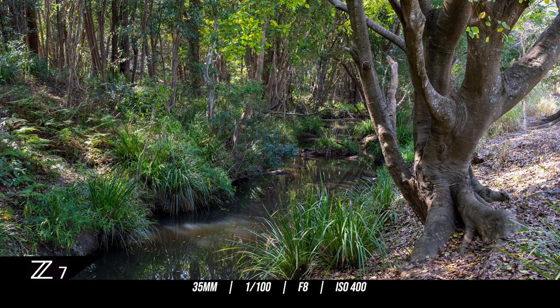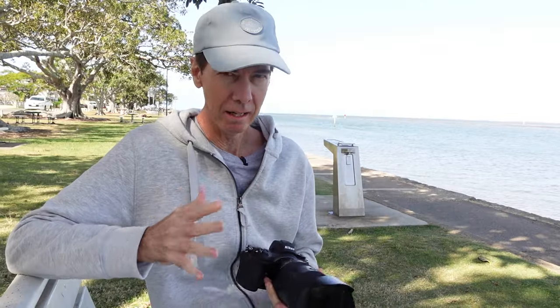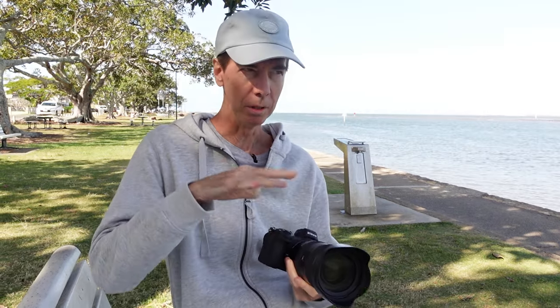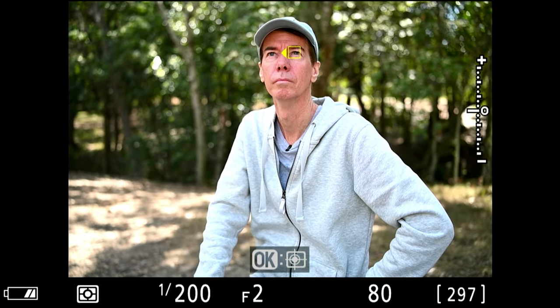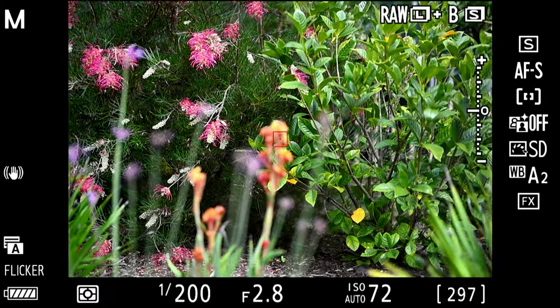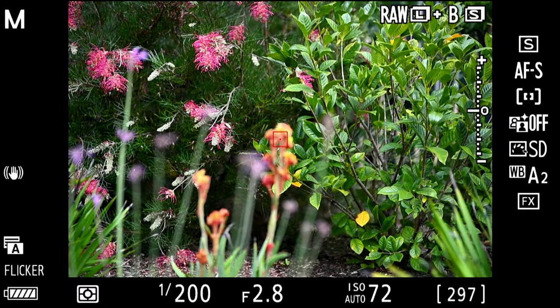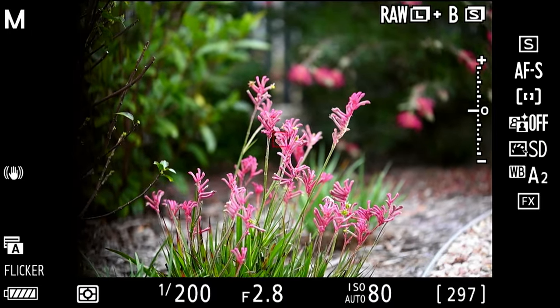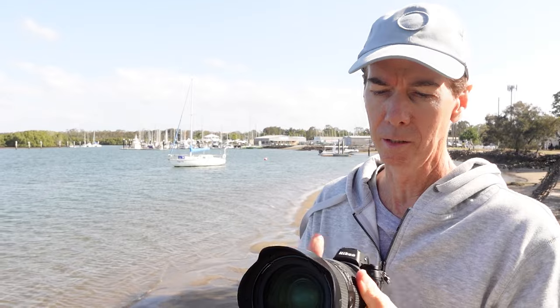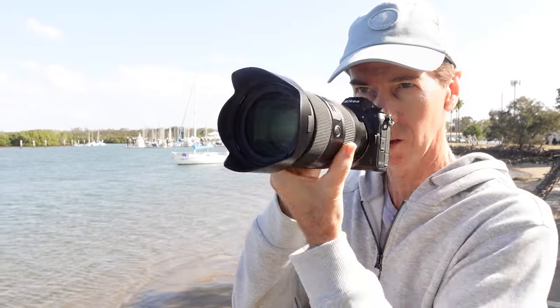Straight away after using this Tamron lens on the Nikon Z7, I can tell you that it works pretty much the same as my native Z-mount lenses. The iDetect autofocus works extremely well, so no third-party lens issues there. The focus between objects is quick, smooth and dead silent — great news for video shooters that need a quiet lens when recording audio near the camera. I also love the fact that going from 35mm to 150mm is just a very quick throw.